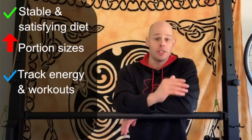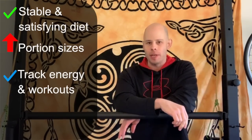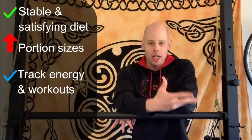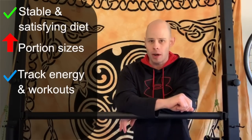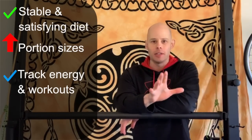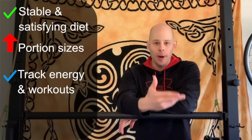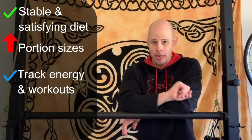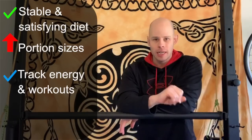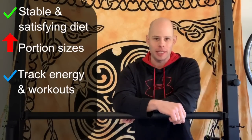From there, it's as simple as tracking — does that make a difference? Is that improving your workouts, helping you feel better, recover faster, and improve your energy levels? That's the foremost thing you want to be looking for. Don't worry too much if it's going to build muscle just yet. Building muscle is a very slow process, but recovering faster, having better energy, and improving your workouts is a much faster metric to know if adding a little bit more to your diet is going to help you in the long run.